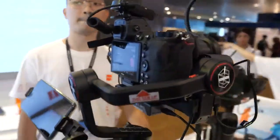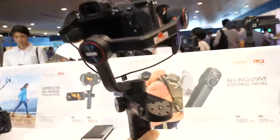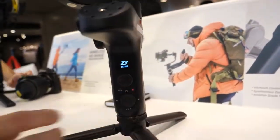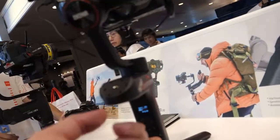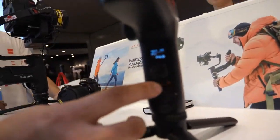When the USB is connected directly through the arm into the camera, you can directly change the exposure from the gimbal.